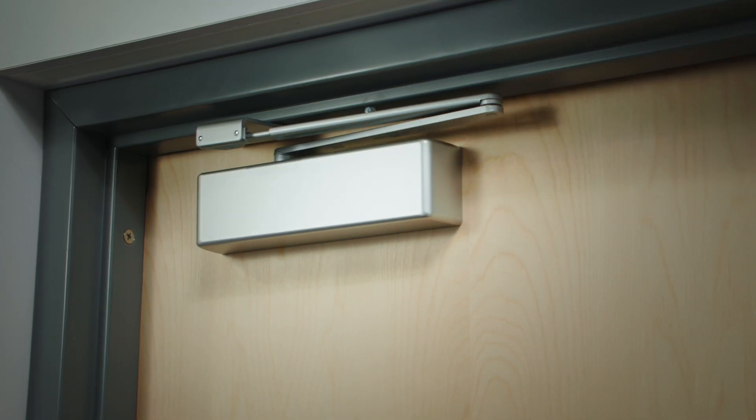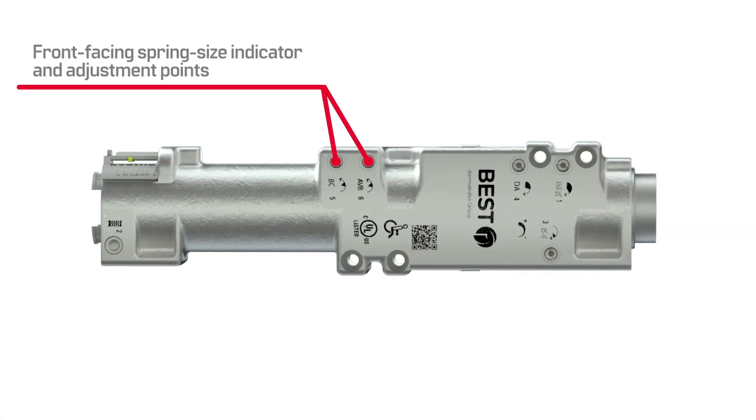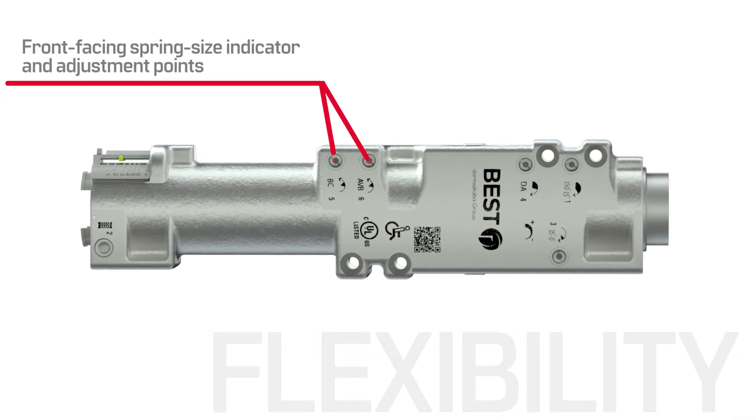And no closer is more versatile. The EHD 9000 is non-handed, with backcheck and advanced variable backcheck as standard functions. This means an increase in flexibility so you always have the right closer on hand.